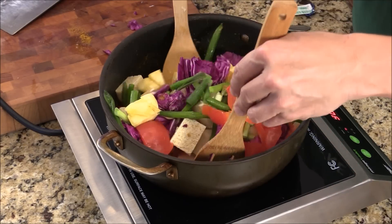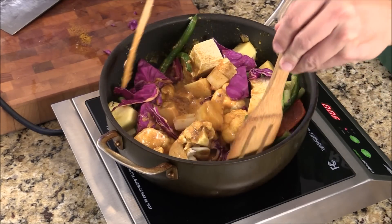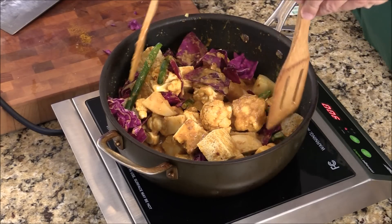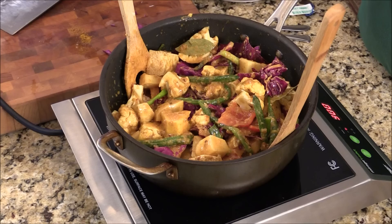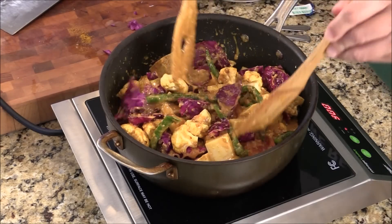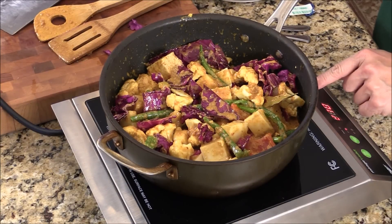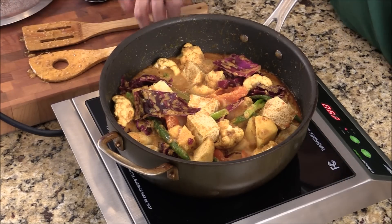We're going to give them a quick toss. It looks really good. Look at that. So beautiful. I'm just going to turn down the heat to simmer. Cover it up. Occasionally give them a little stir.